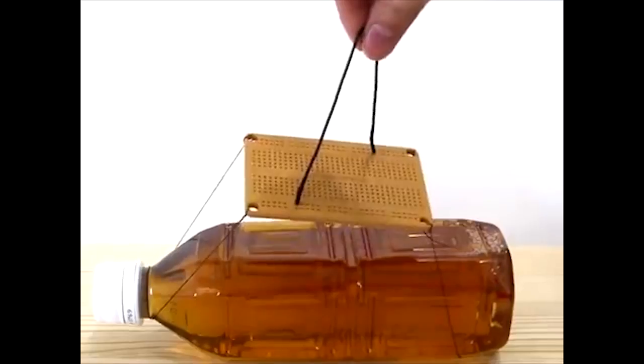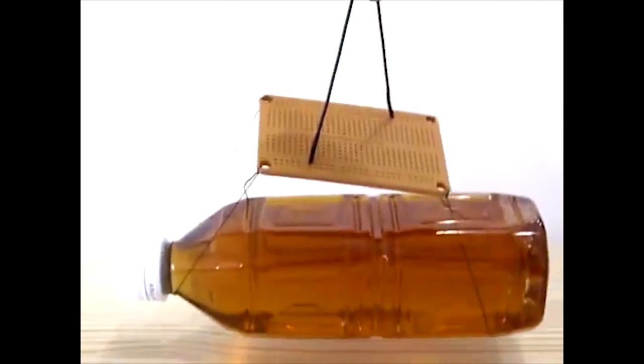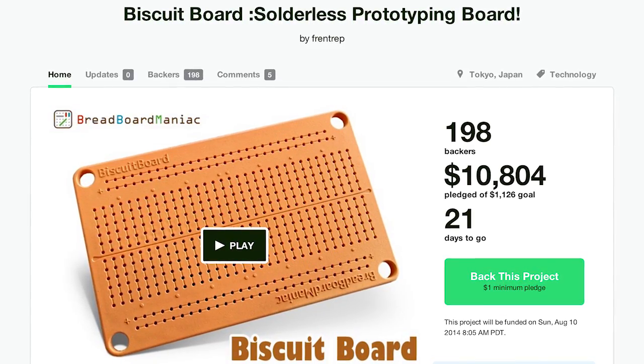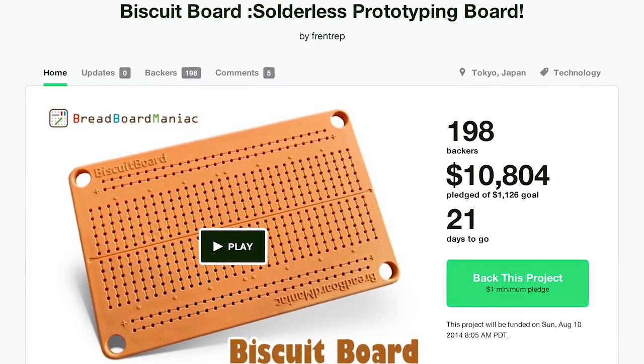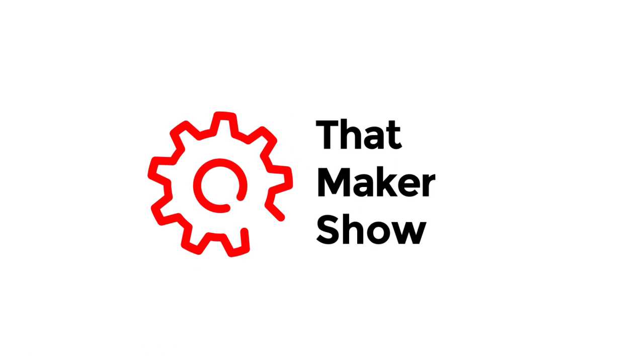To illustrate how strong the grip on the components is, they show a wire in the Biscuit Board lifting a 500 milliliter bottle of liquid. Awesome! So if you want to rapidly create prototypes after you've nailed your breadboarded project, maybe the Biscuit Board is for you. Thanks for watching and remember to subscribe for your weekly dose of maker news. I'll see you next time.